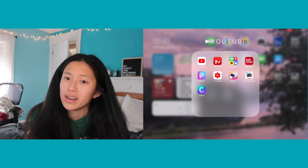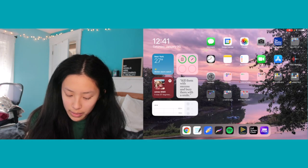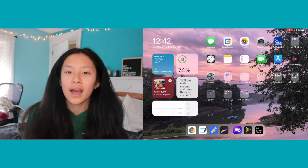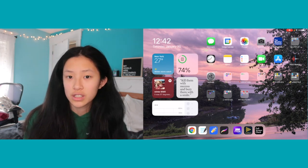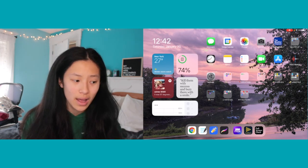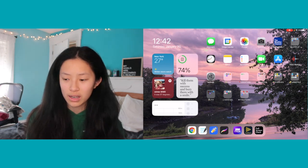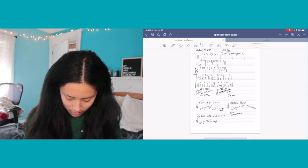On the bottom bar I have Google Chrome, GoodNotes, Notability, Procreate, and Spotify. I recently started using GoodNotes for my AP Music Theory class because it offers staff paper, which is really nice to have rather than printing off thousands of pages of staff paper. I can just write on here — it's very easy to use.